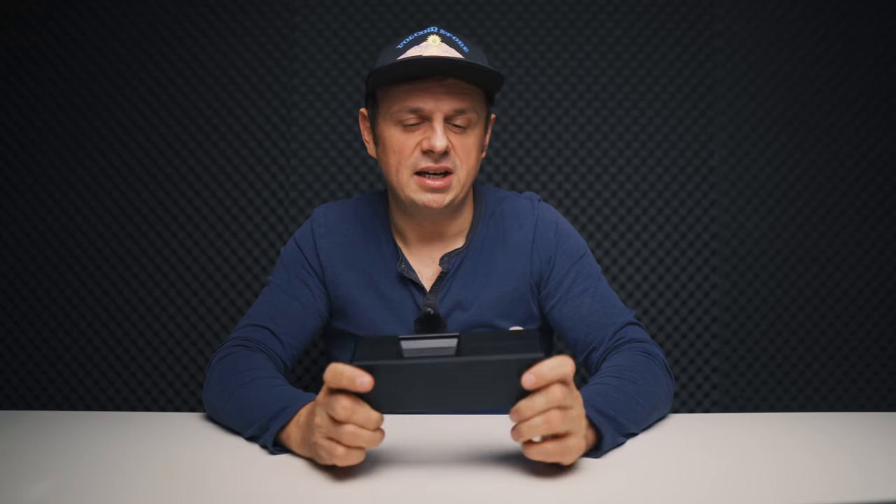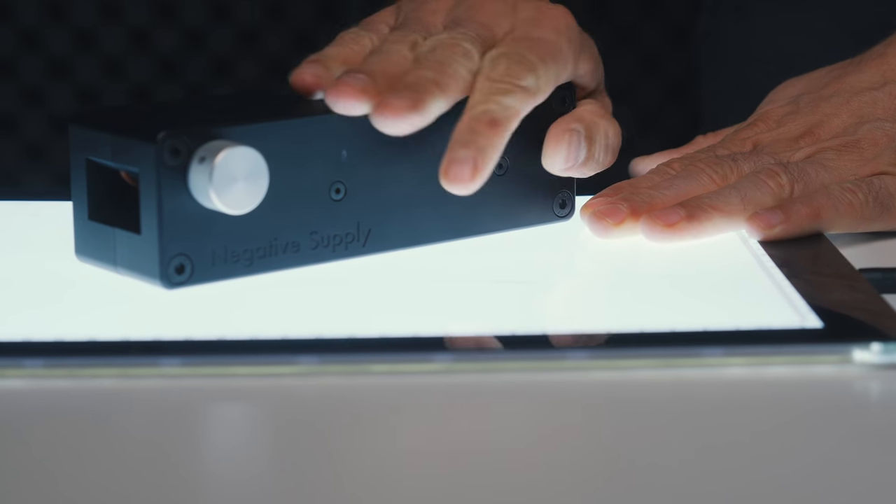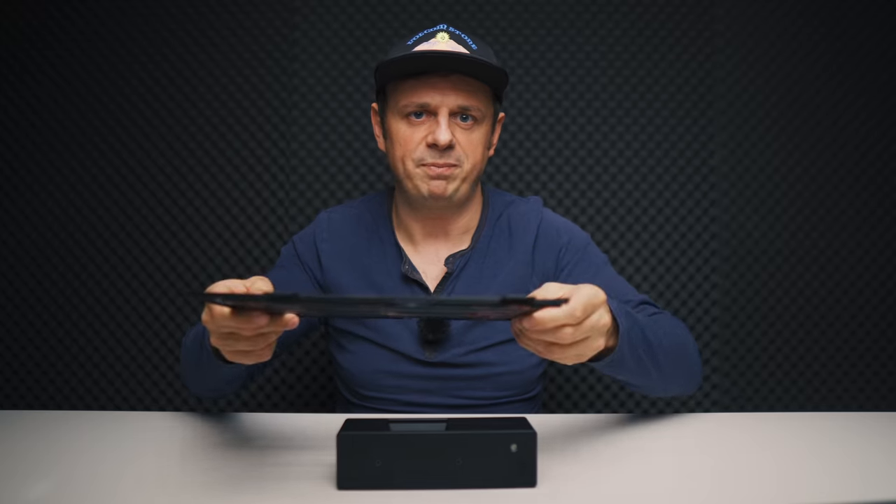This device has more benefits: it's fairly heavy and has rubber feet, so when you put it on the light table it won't move around. That means every time you photograph a negative it stays in the same spot. Unlike the Epson holder, you don't have to reposition it for each frame — the camera is fixed and you just advance the film. This makes the whole process fast and very efficient, and it also helps keep the negatives flat, which is absolutely awesome.